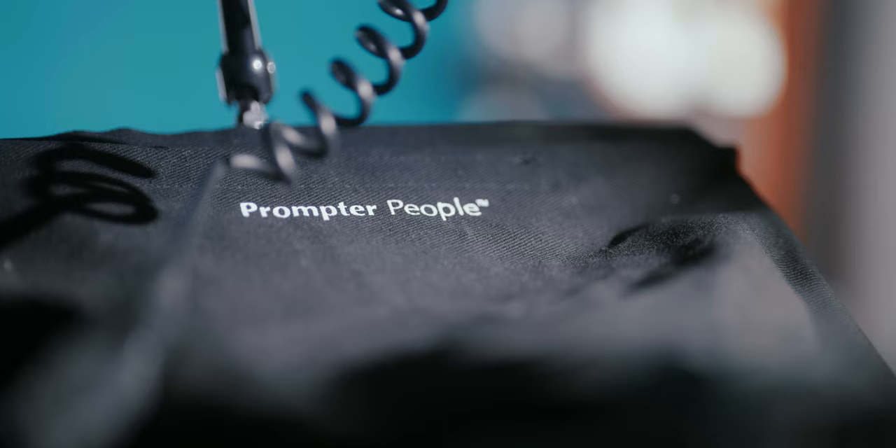Full disclosure at this point: Prompter People sent me the PrompterPal Pro for a review. However, no money changed hands. They don't get to see my video before release, and as usual, I can say whatever I want.